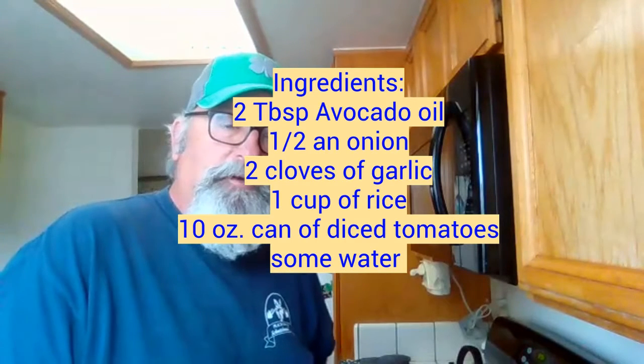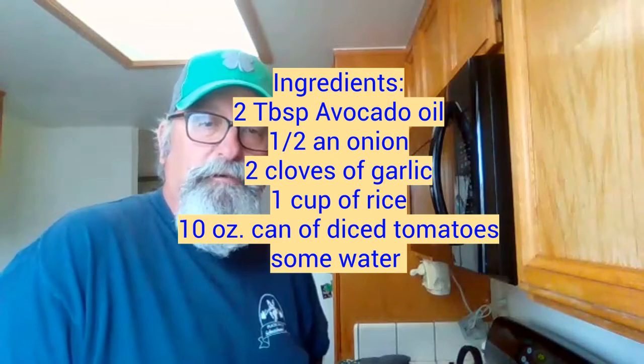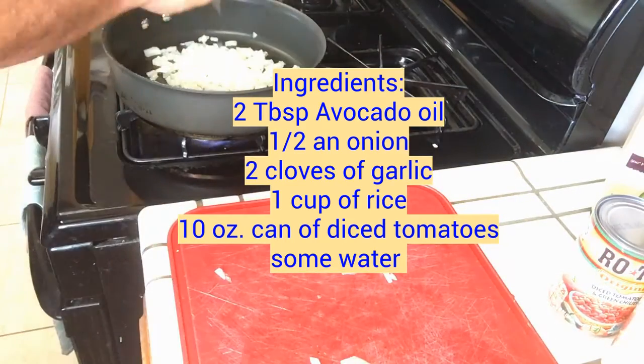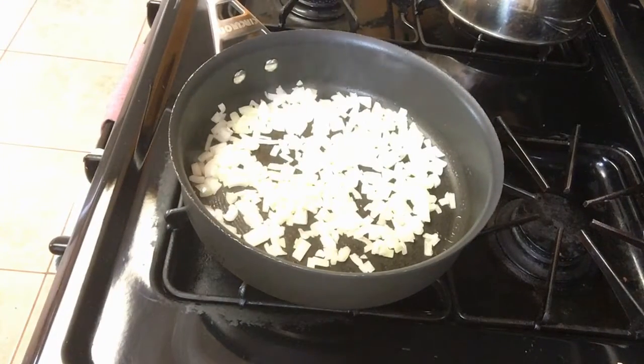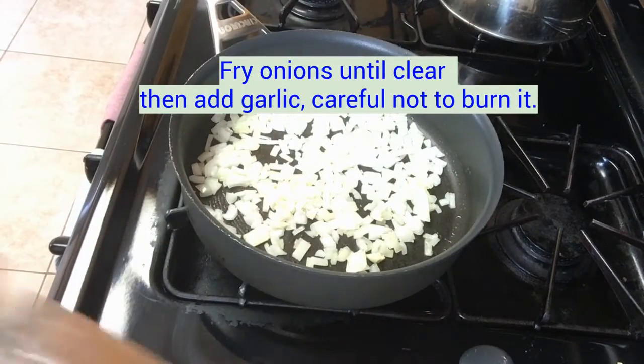Okay, here we go. I got my ingredients chopped up and I'm ready to start cooking. I like to just put them into the oil in the pan. Make sure the oil is kind of hot, then I turn down the heat a little bit so it's not too hot, and I'm going to cook them until they start to get transparent.